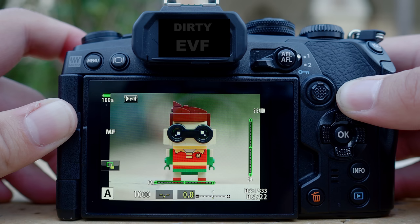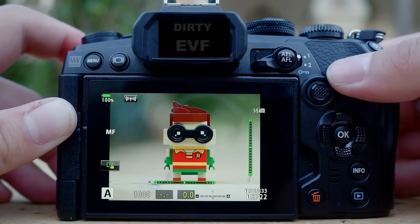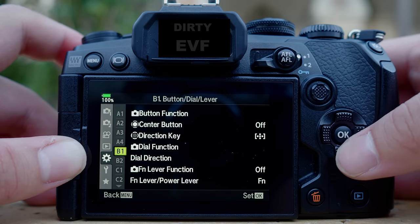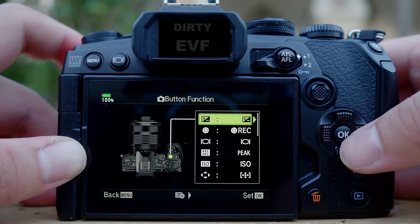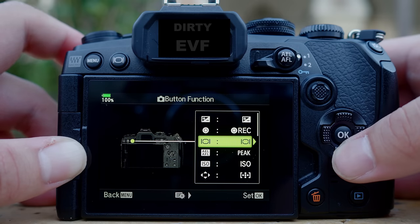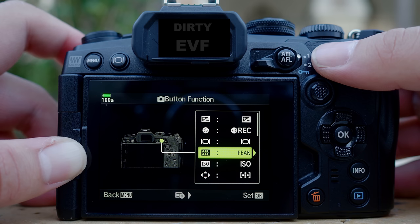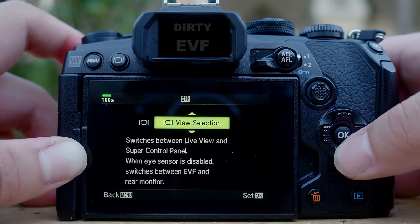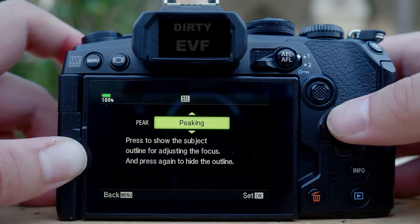To enable focus peaking, you need to assign one of the custom buttons on your camera to activate it. Go to menu, under the cogs tab, go to B for buttons, and then button function — usually it's the first one for most cameras. You find any button you want to customize and reassign for focus peaking. In this case, I'm going to assign the AEL and FL button for peaking. It is already assigned as peaking — you can see all the other functions you can assign it to. I'll go back to peaking.